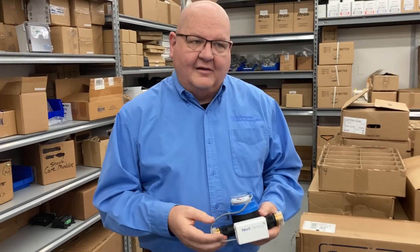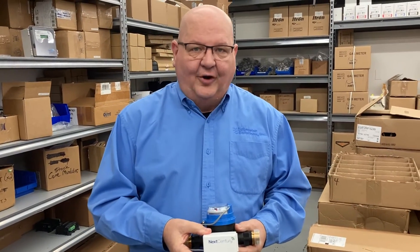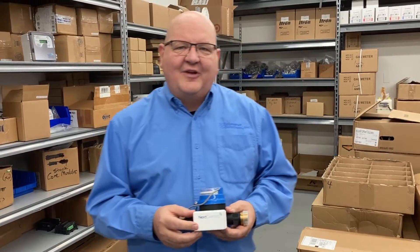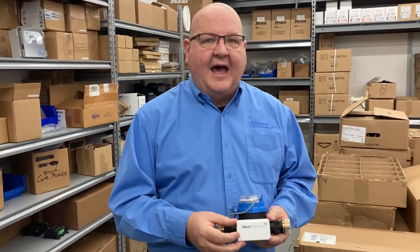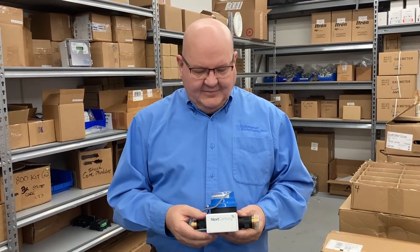With a wireless meter reading system, we connect that wire to the transceiver, which is the first component in a wireless meter reading system. The transceiver is battery powered — it's got a lithium battery with a seven to ten year life, so it's not something that's going to die or need to be replaced anytime soon.